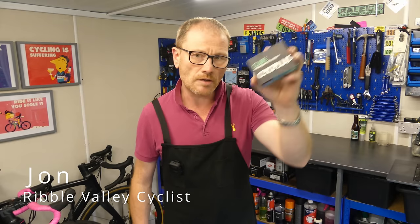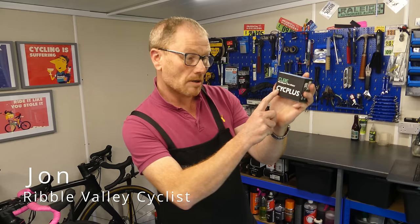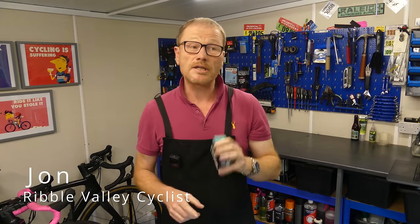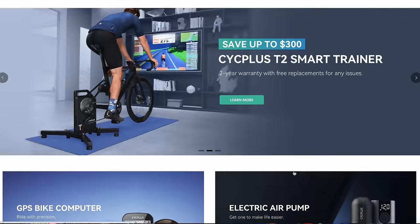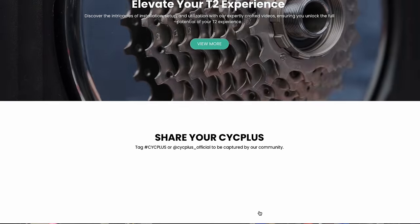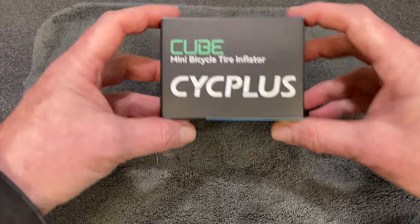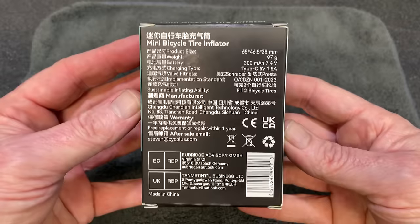This is the Tiny Pump Cube, a handheld compressor manufactured by Cyc Plus, a company that's been on the go for about 10 years. They specialize in cycling electronics — for example they make smart turbo trainers, head unit cycling computers, heart rate monitors and pumps, and that's where this comes in.